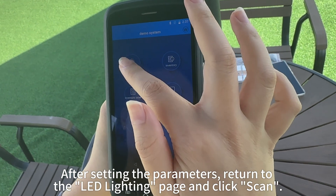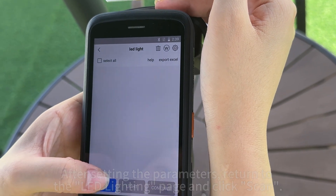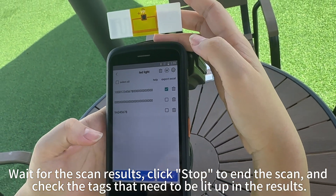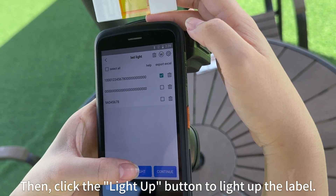After setting the parameters, return to the LED lighting page and click Scan. Wait for the scan results, click Stop to end the scan, and check the tags that need to be lit up in the results. Then click the Light Up button to light up the label.